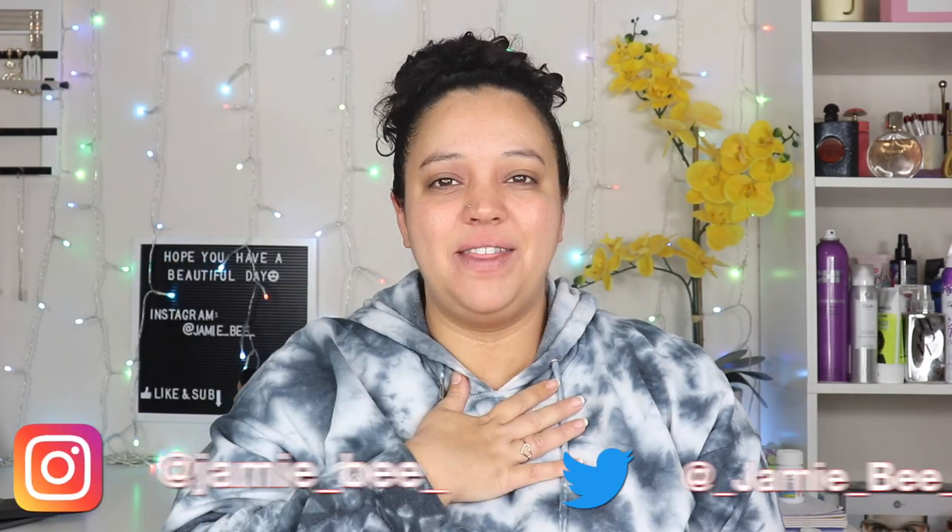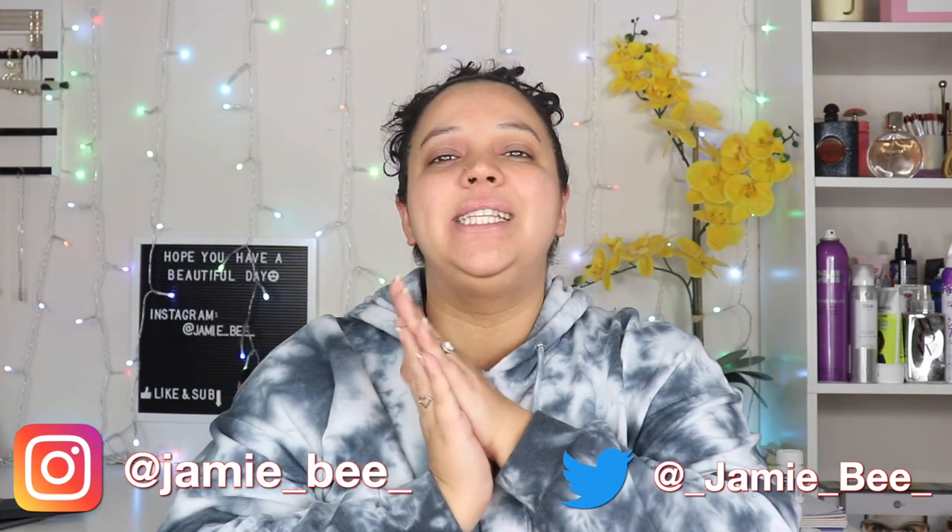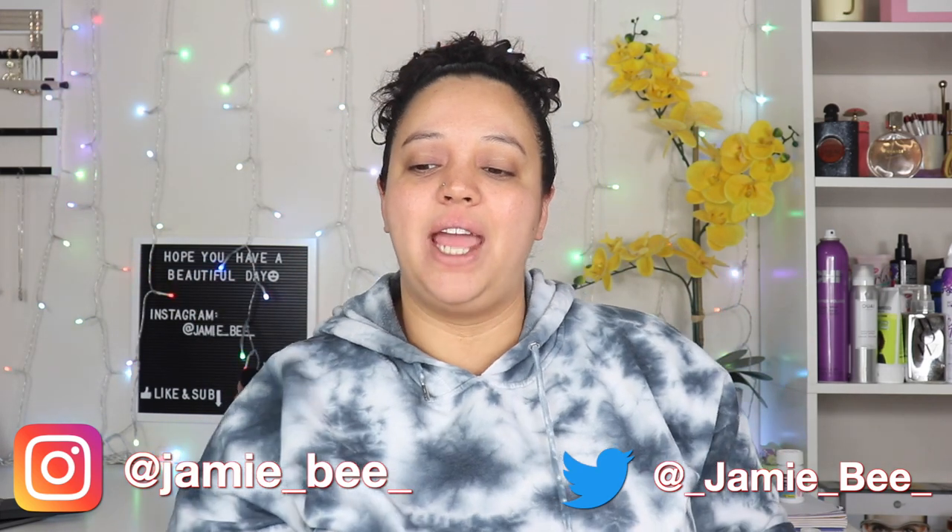Hi everyone! Welcome or welcome back to my channel. If you're new here, I'm Jamie V. Thanks for stopping by. So in today's video, I'm going to be doing a full face of TJ Maxx makeup. I'm excited. I gathered a bunch of stuff that I've gotten from TJ Maxx, whether it be recent or from a long time ago, and I'm going to do a full face of makeup with it. So if you're excited to see how this makeup look turns out, then go ahead and keep watching.